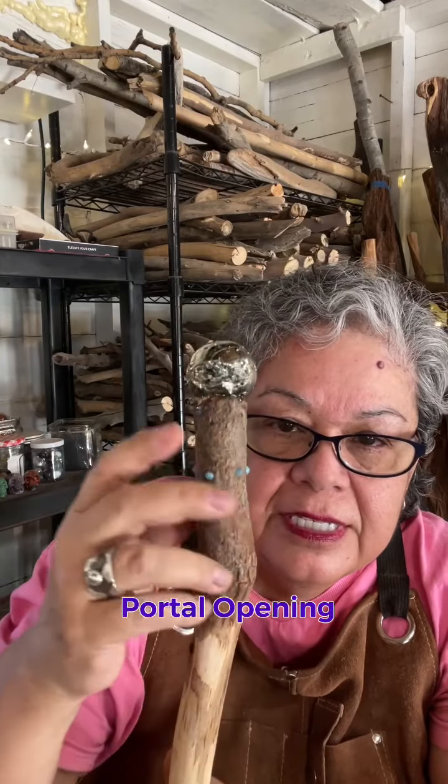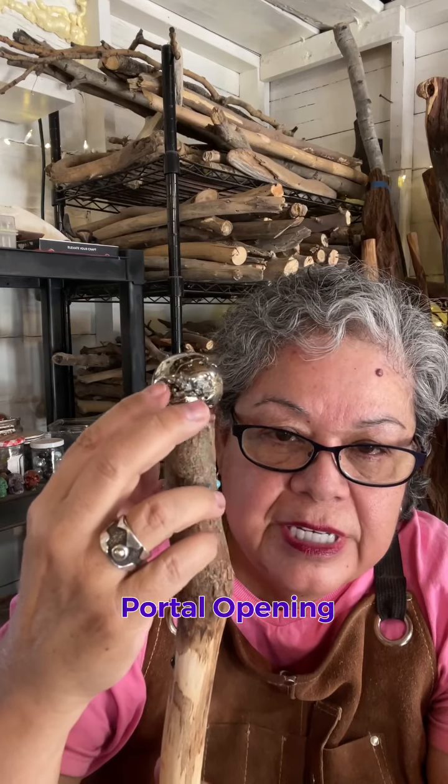This pyrite sphere appears like a portal opening. There's druzy here — it's like a mouth. That may not mean something to everybody, but whomever gets this is going to be dimensionally attuned and may be able to utilize this key for opening portals.